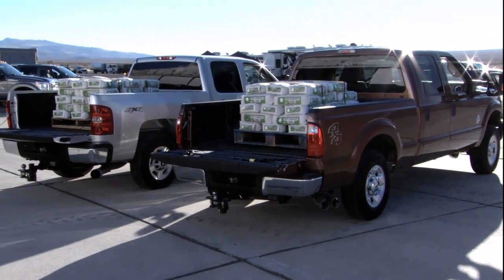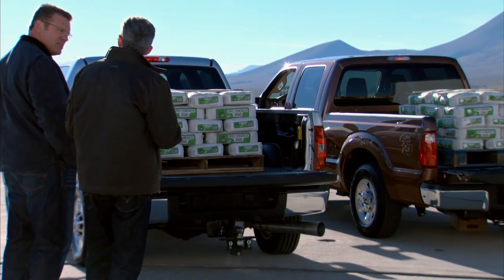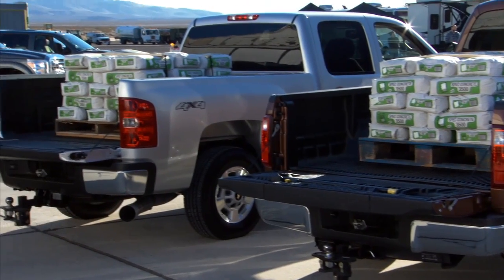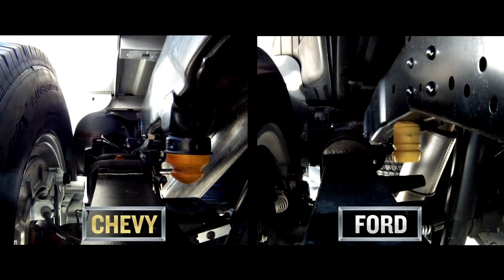Now tell me why the Super Duty didn't hold up so well and the Silverado held up real well. Remember I told you — durability, strength — core to our truck. We focused on this all-new chassis, beefier frame, rear suspension is beefier, rear springs are 20 percent wider.